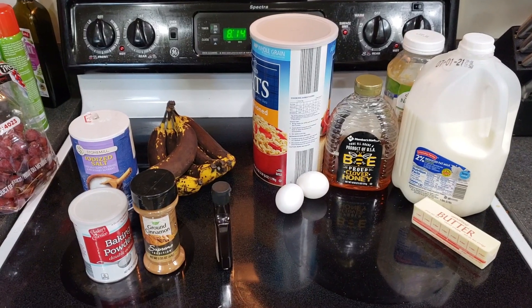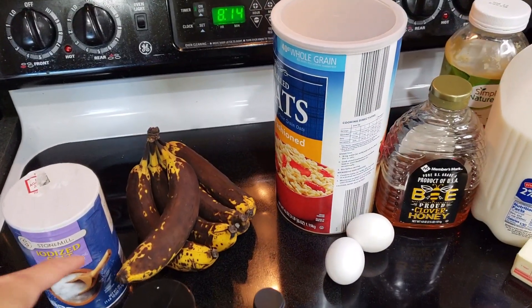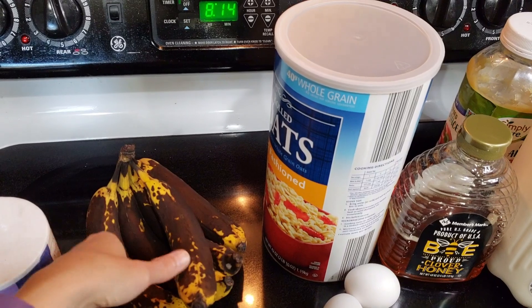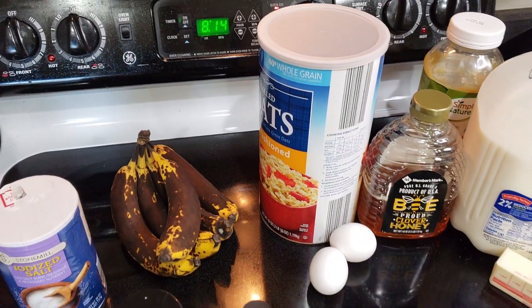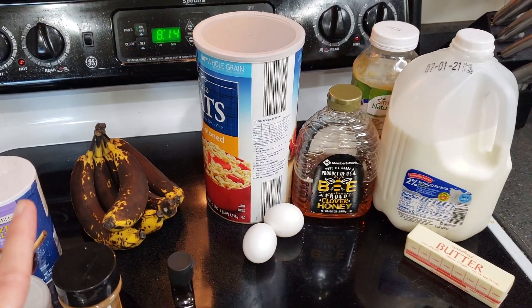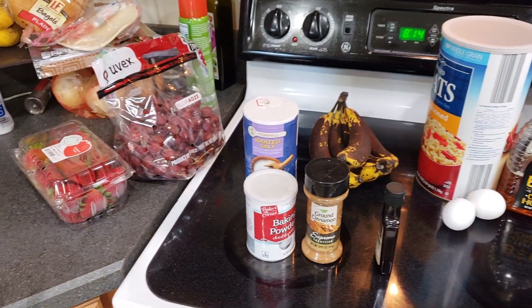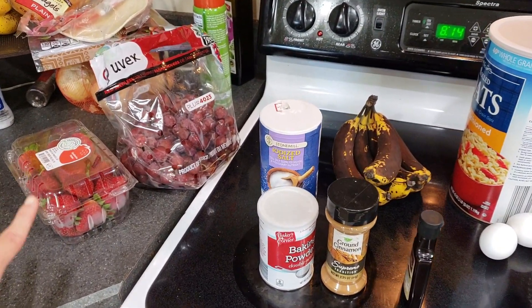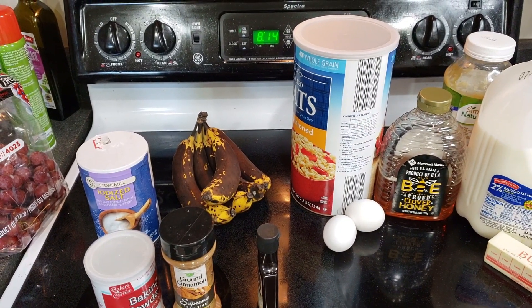I've got the oven preheating right now. Let me show you what I've got going on here and we'll get started. Here are all the ingredients I need for the baked oatmeal. As you can see, these bananas are definitely ready — they've been sitting out for a few days but they're in perfect condition for baked oatmeal or banana bread. Here are my grapes and my strawberries. I'll be washing those as soon as this goes in the oven.